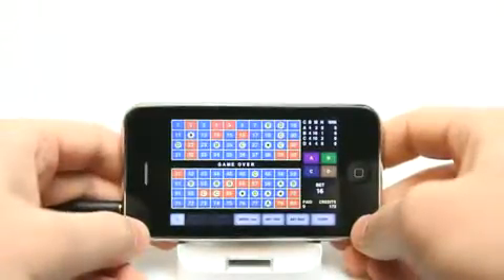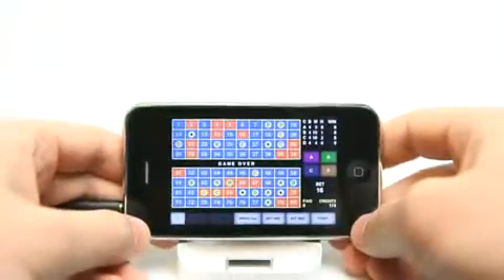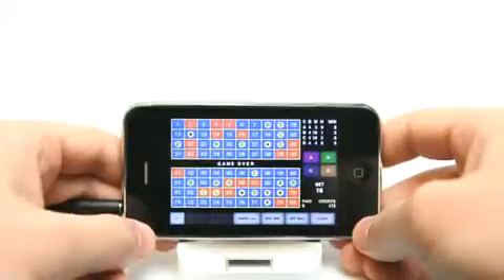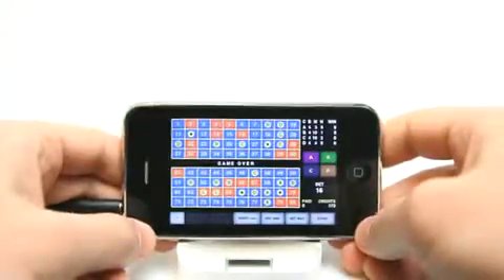But now you can play up to four cards at once. So for those of you who just found that regular one-card Kino is too slow for you and you need multiple cards, now you can do that.